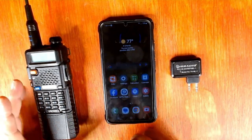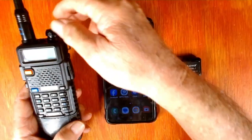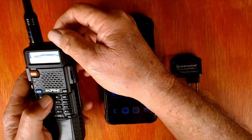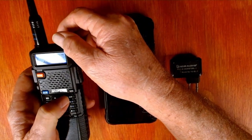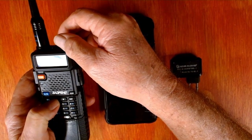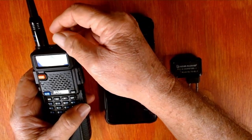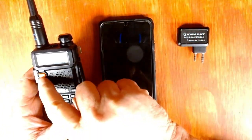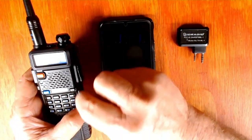We've got to have a radio to program it. Here we go — we've got the old faithful Baofeng UV-5R. Let me turn it on here. I want to do a little demonstration for you. You can see I only have eight channels programmed in here. Now, to program this with the little Bluetooth pod, we've got to go to the frequency mode just like we would if we were programming it manually.